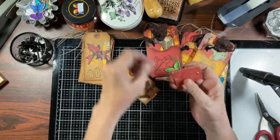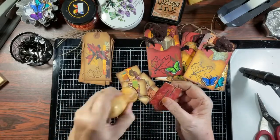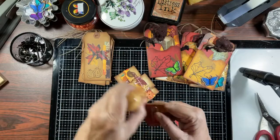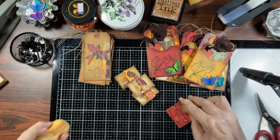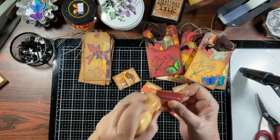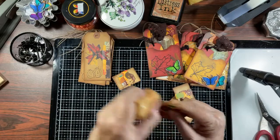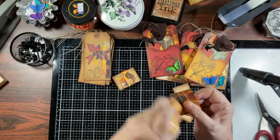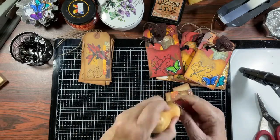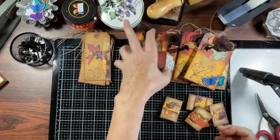I didn't go over these with any distressing, and as I'm looking at them I think I probably will. I didn't simply because sometimes when you put this on a journal the distress ink can come off on your page. But I can see some white and I don't like that, so let's just take care of that right now. There is enough ink on this pad — there, now it's a non-issue. Done.